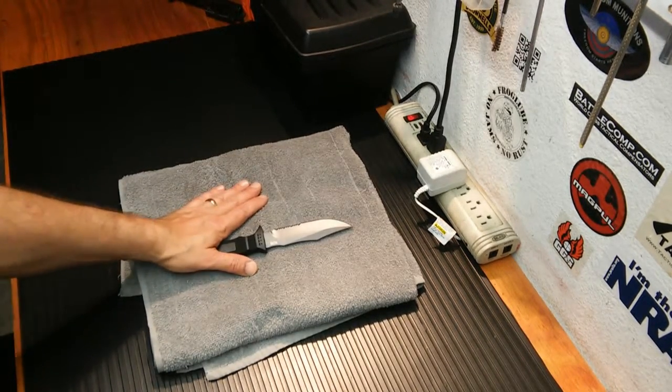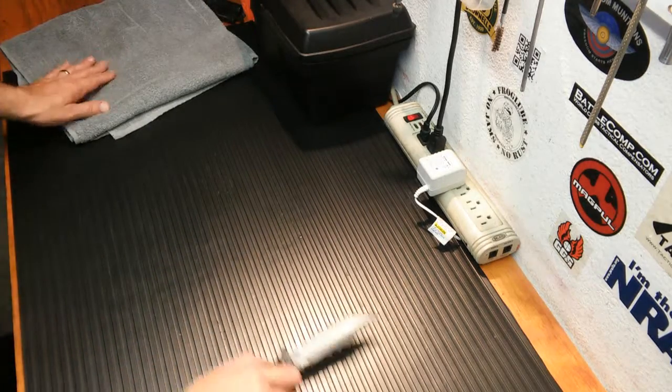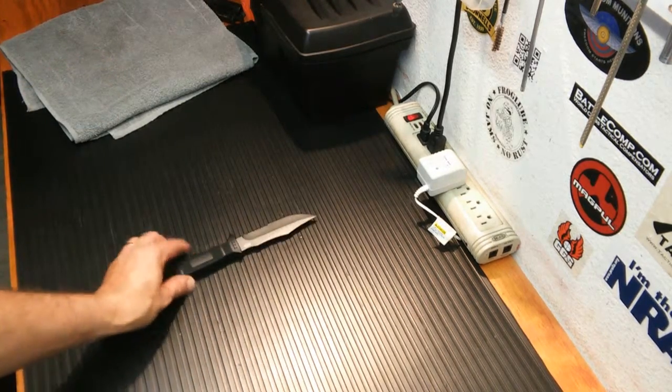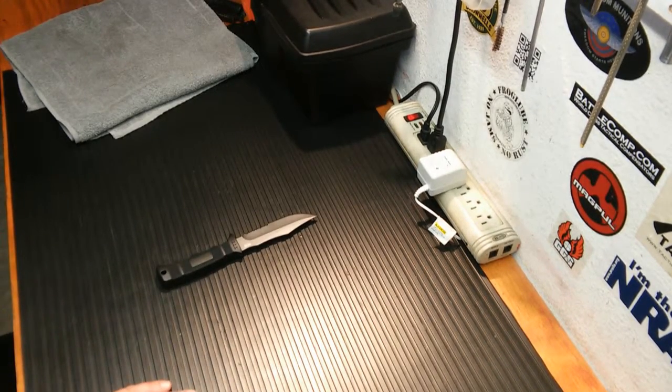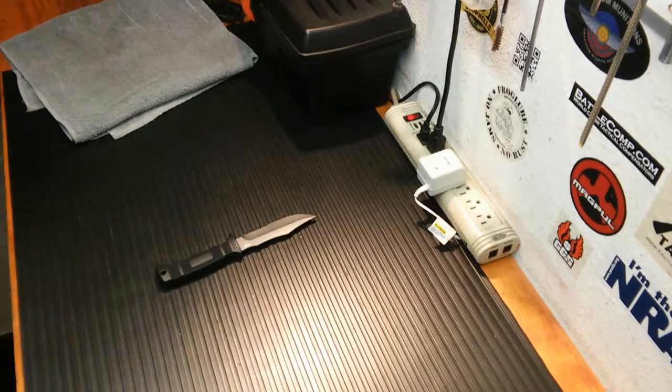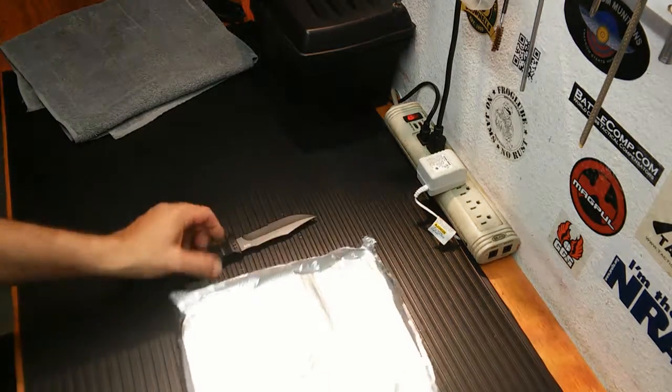I decided to do a little fire-starting test with this knife. The reviews I've seen say this thing throws sparks like crazy. I don't have the best ferro rod in the world here — I just dug it out of the side of a bug-out bag because my good one is buried inside and I didn't want to dig it out. But we're going to do a little test here and see how it works. I've set up some tinfoil here — it probably blasted the white out of my camera when it sparked.